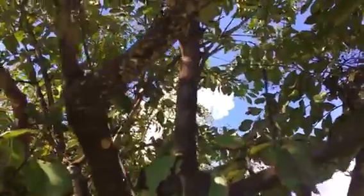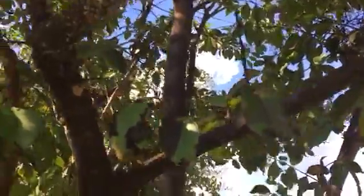Hey guys, just wanted to show you a couple things real quick. Right now, this time of year, scale is a big thing. These are some crepe myrtles — it's really prominent in the crepe myrtle. You can see all the little white specks; that's the scale.